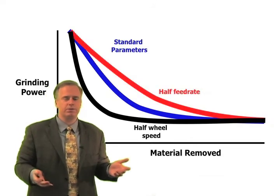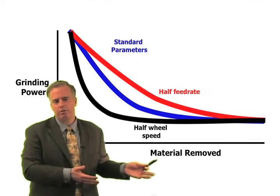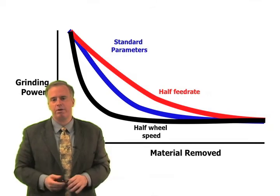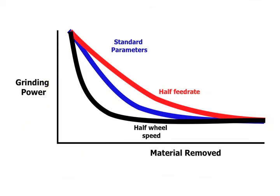Another option is to cut our feed rate in half and cut our wheel speed in half, or take it a step further — cut our feed rate in half and cut our wheel speed even more than half. But you've got to be careful, because getting to low wheel speeds can cause problems in their own right.